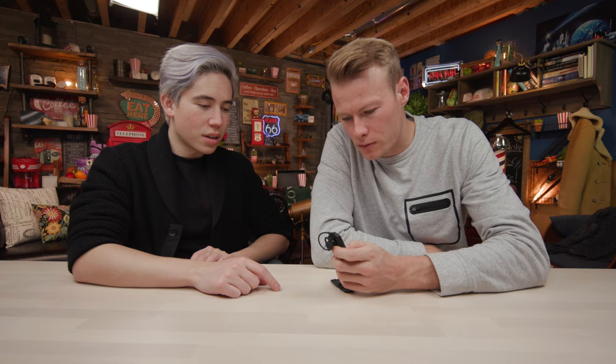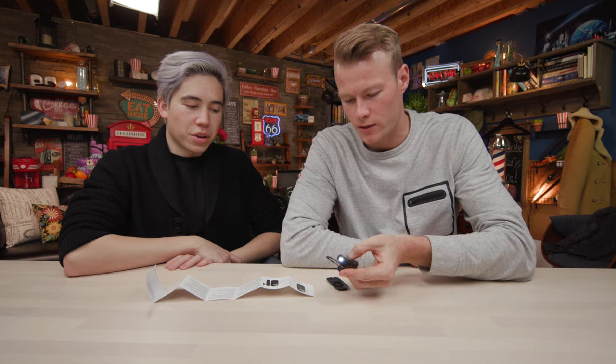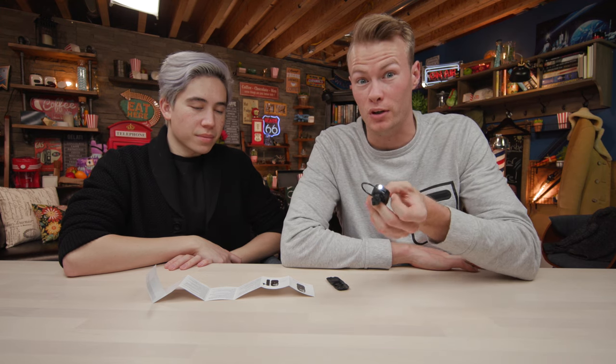How do you make that torch work? Long press for torch — it's this button right here, the middle button. Okay, here we go. This is a torch that could definitely get you through the wilderness. That's for sure.